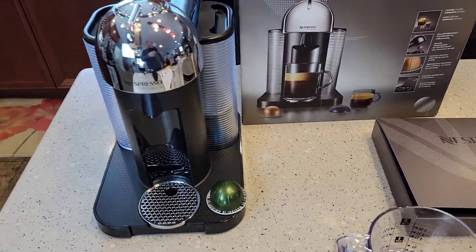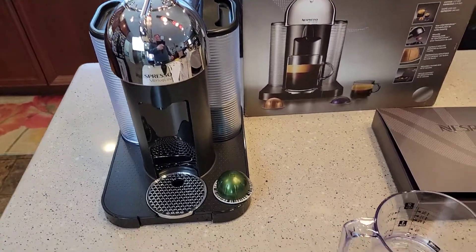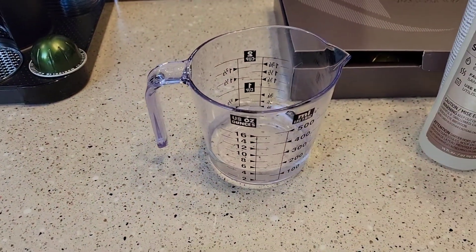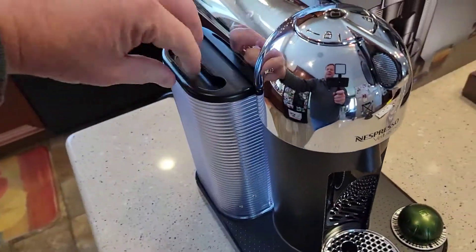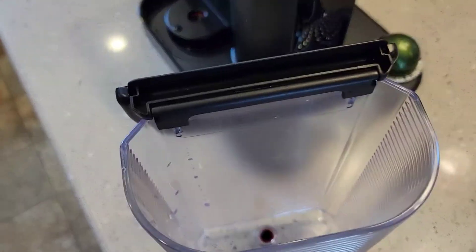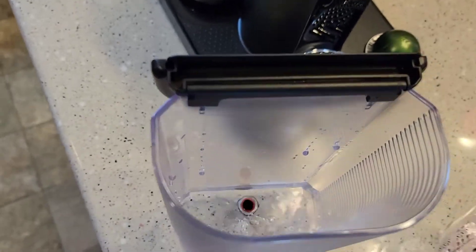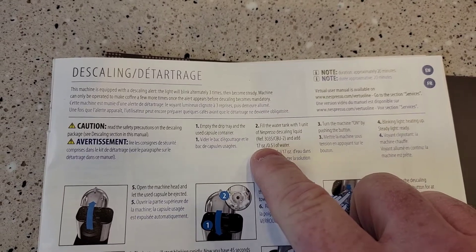I want to show you how to do it on the machine — it's kind of complicated how you get it into descaling mode. The instructions say to put 4 ounces of the descaling solution in the water tank, so we're going to come over to the water tank. I've got it emptied — you're going to want to empty out your fresh water. So let's simulate — that's the Nespresso descaling agent going in.